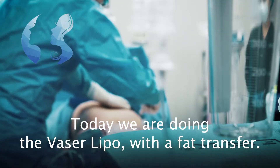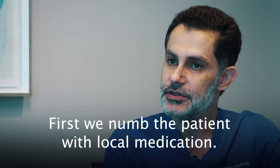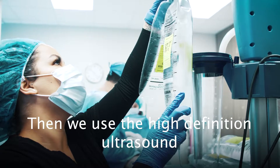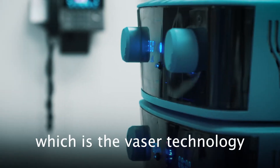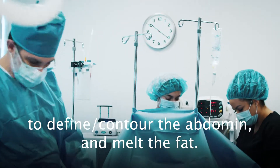Today we are doing the VasoLipo with fat transfer. First we numb the patient with local medication, and then we use the high-definition ultrasound — the VasoLipo technology — to define the contour of the abdomen and melt the fat.